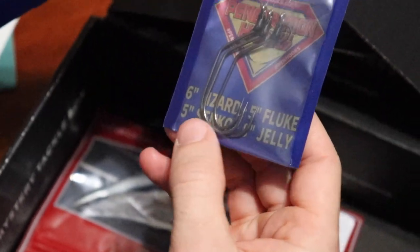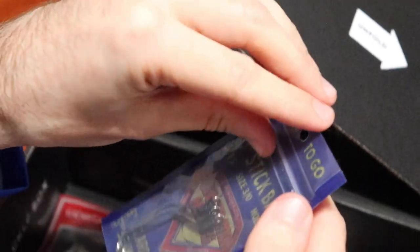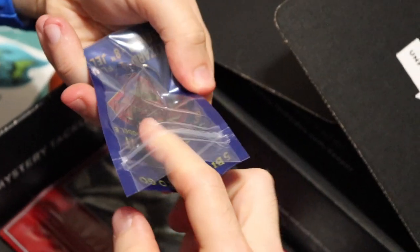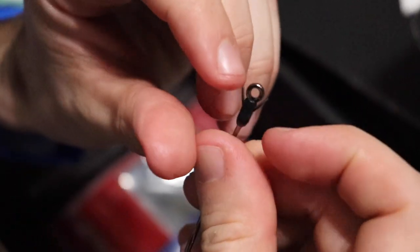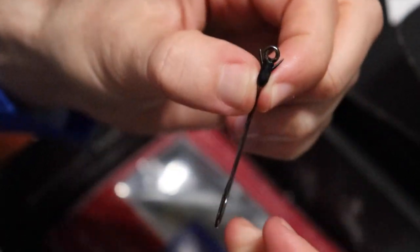Up next we've got penetration hooks. It actually tells you right here: six inch lizard, five inch fluke, five inch Senko, eight inch jelly worm — so it gives you what size hook it is. It's a three-ought hook, there's three in here. I'm going to open this up — the bait keeper is right on the eye. So you'd have to bring the bait up a little bit past it for that bait keeper. I like the idea but I think it's a little too high — I don't want to cover up the line that much, but it's pretty cool.